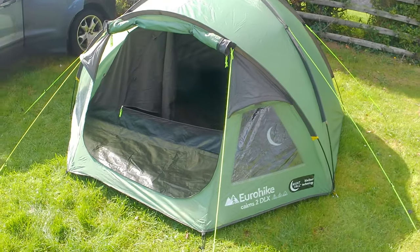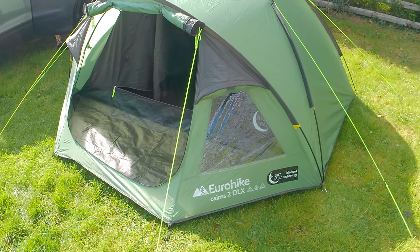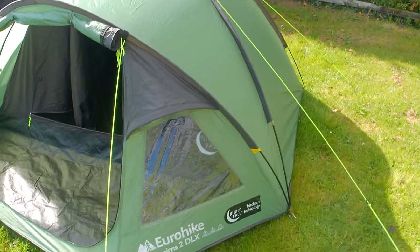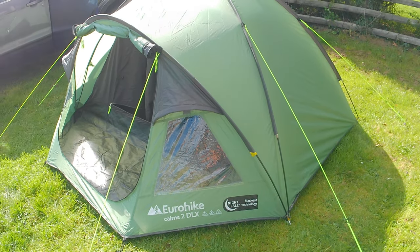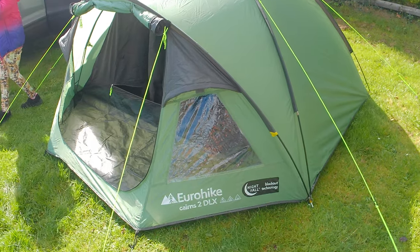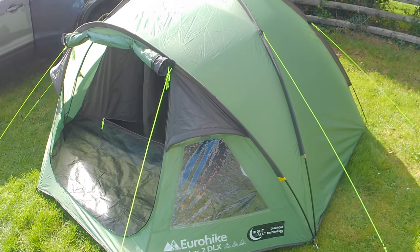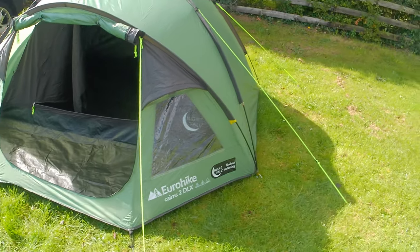So I'll start with the Eurohike side. It's a really good sized tent. It does have a big footprint. It's not a backpacking tent — you could take it backpacking, but it's not for the people that cut the toothbrushes in half trying to save weight. It's not that kind of tent. It's a bit heavier, a bit bulkier, but it's not impossible to go backpacking with it. And it's got quite a big footprint.